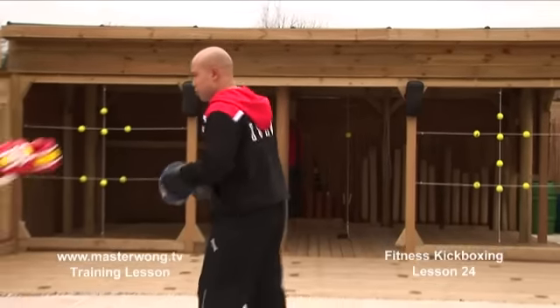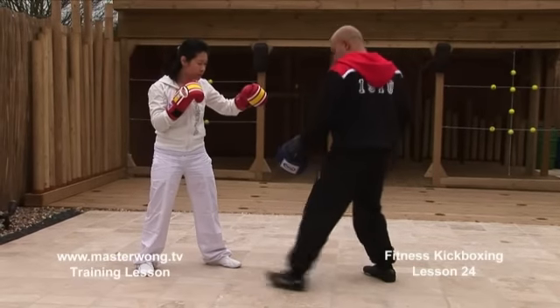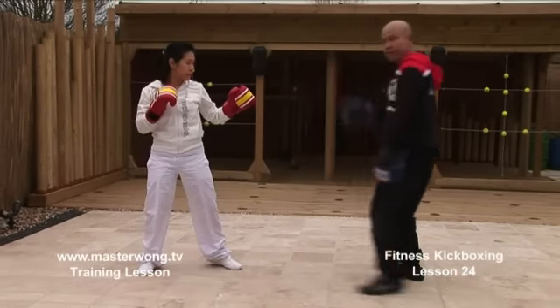Now what we're going to do on this particular one: we'll jab, jab here — one, two — then low, then kick here, then go back.